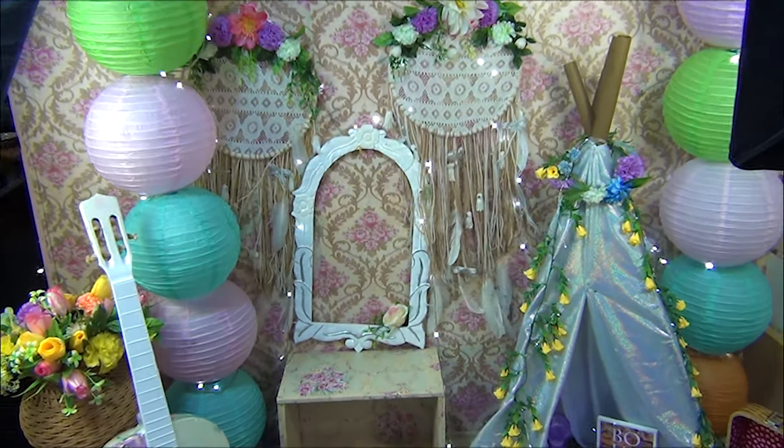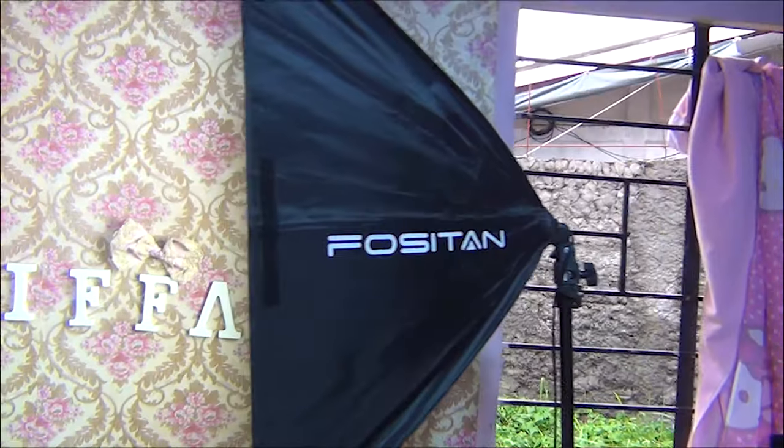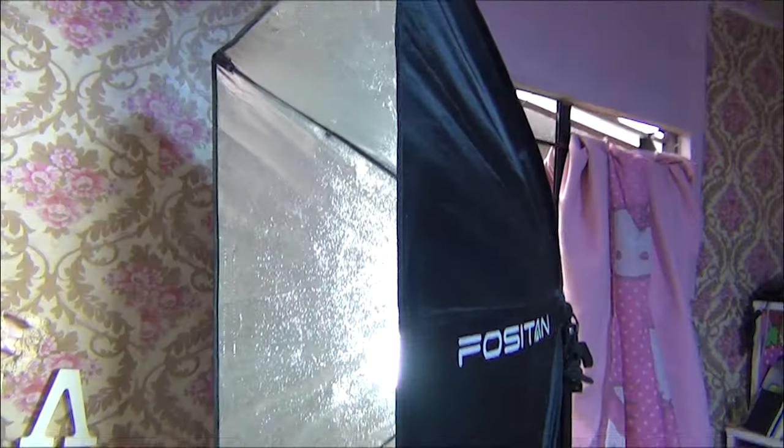So here we are, guys — ito yung set. Puro DIY lang niya. And thanks to my two lights — yung dalawang ilaw yan, salamat sa kanila.